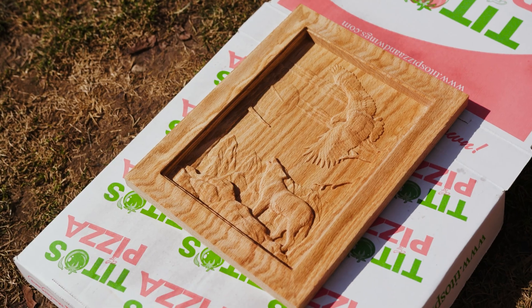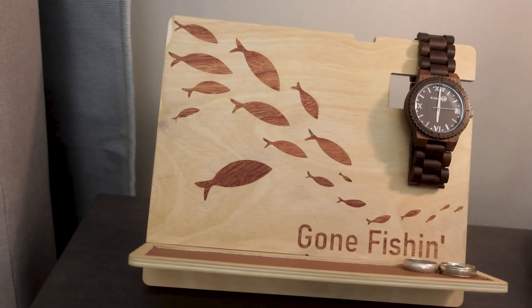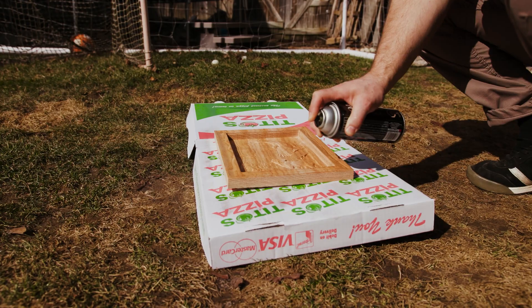Another thing to consider is the aesthetic quality of the project when you're done. Does the wood grain matter? Are you going to paint it? Are you just going to stain it? Clear coat?